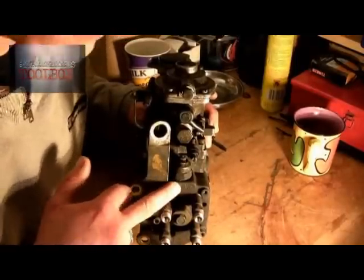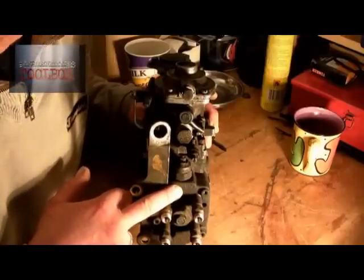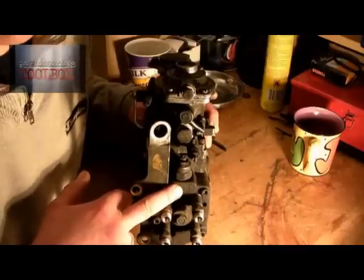The other thing I'll say — if you notice there's rust inside, you're going to have problems because the pump has moisture or water in it, and that will kill the pump sooner or later.